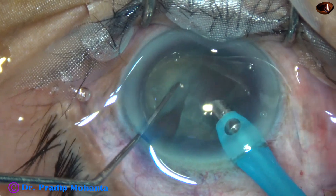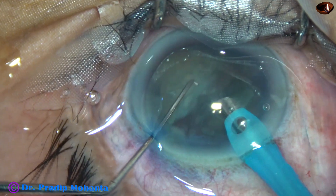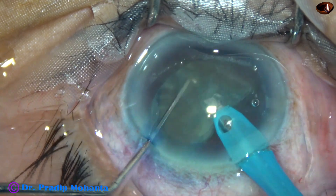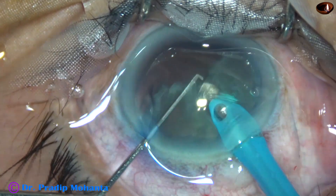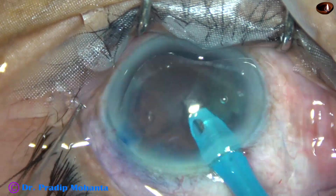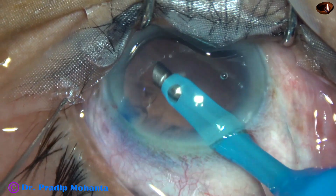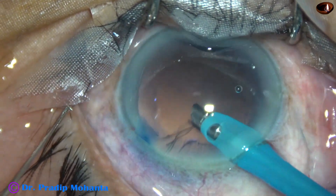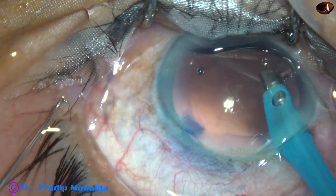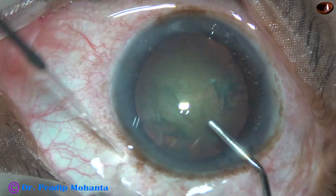One hemi-nucleus — one piece — has been removed, and this is the other piece. Now this hemi-nucleus is pierced at the center and emulsification is carried out. In no time, this is also done. You can remove a lot of cortex by the phaco needle itself. In this case, most of the cortex has been removed. Now let us see another case.